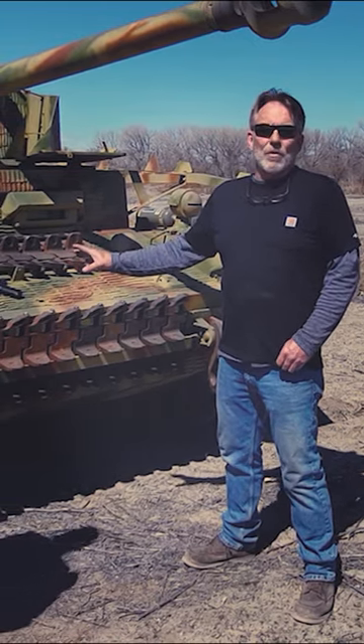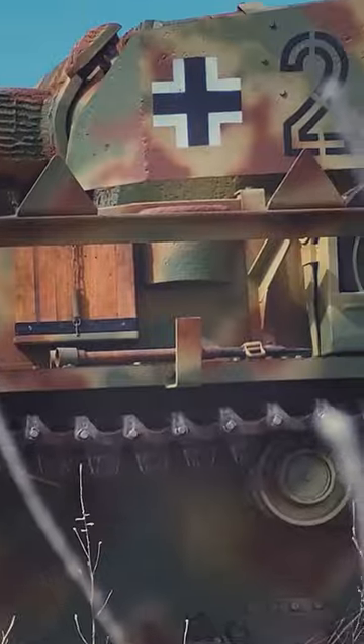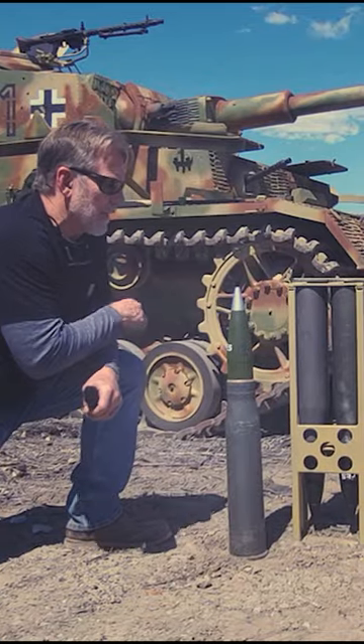The basic core of the Panzer IV. You've got your rounds feeding out of one bag, and this round is specifically built for this.